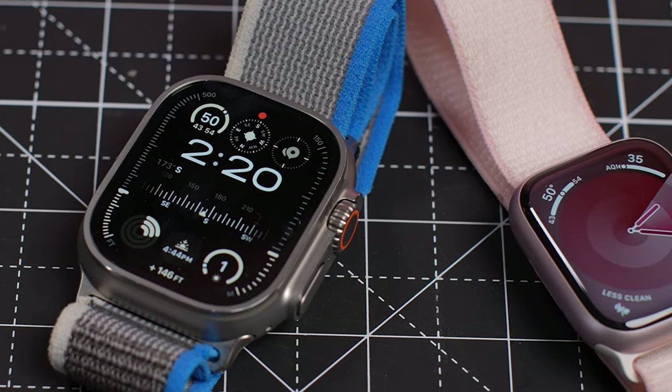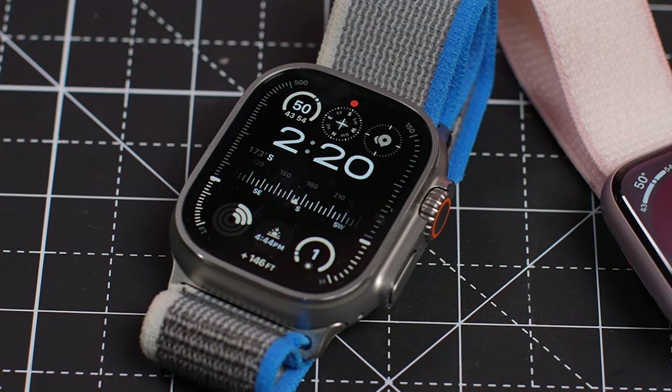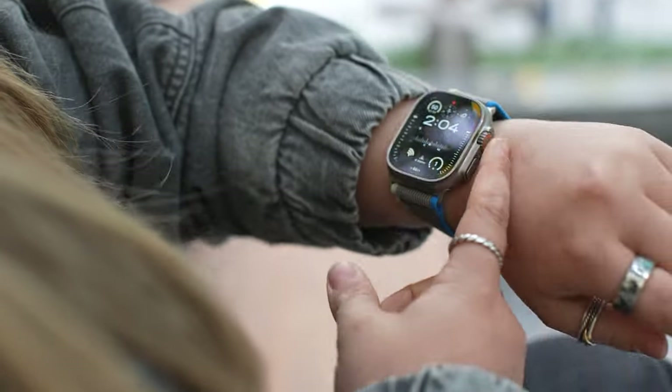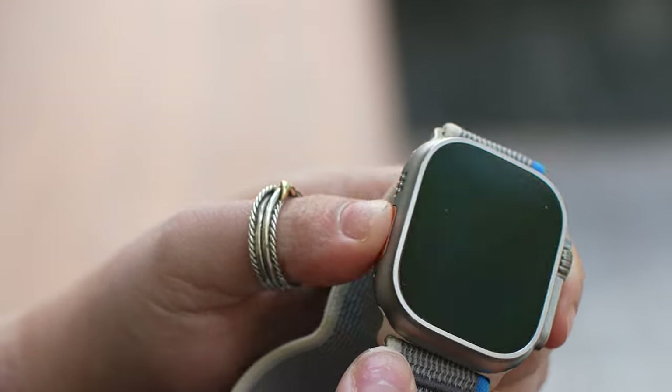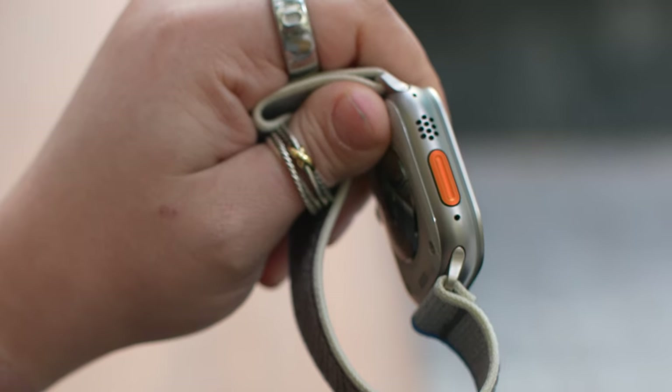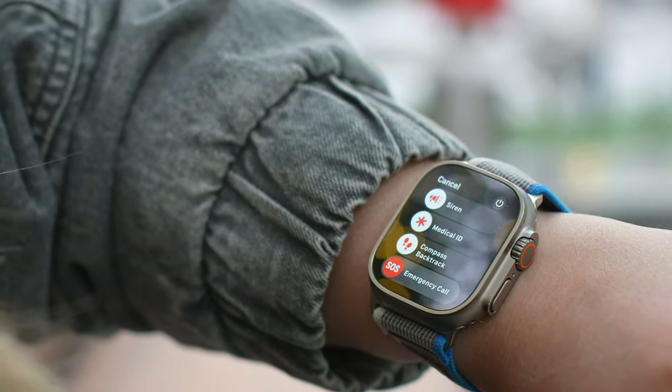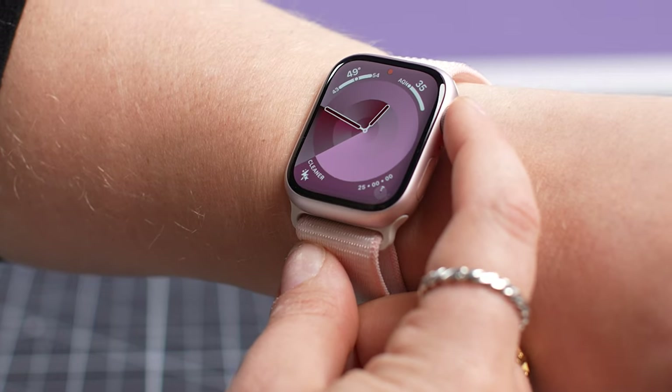There are some features exclusive to the Apple Watch Ultra 2 that set it apart as a rugged adventure watch. The titanium frame and brighter screen mean it's well suited to surviving the knocks and dings of outdoor pursuits. It's also better equipped to navigate the outdoors with dual-frequency GPS. In open water, it can go twice as deep as the Apple Watch Series 9, and it can even be used as a dive computer with the built-in depth app and the Oceanic Plus app. The added action button provides quick access to sports features, and the built-in siren is a game changer for emergencies.